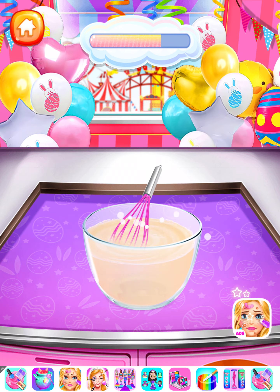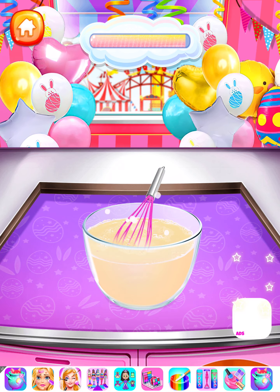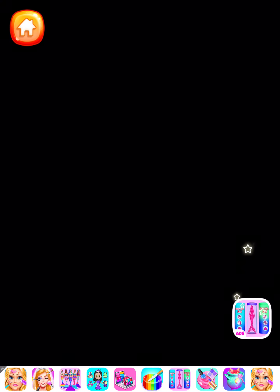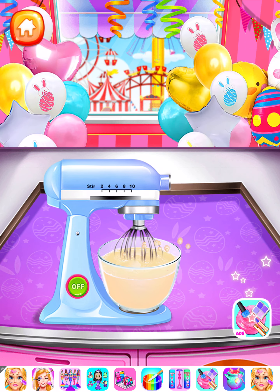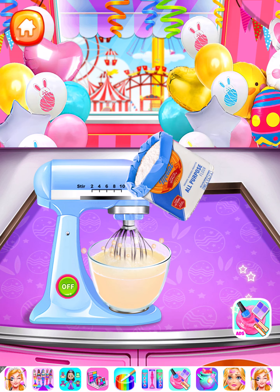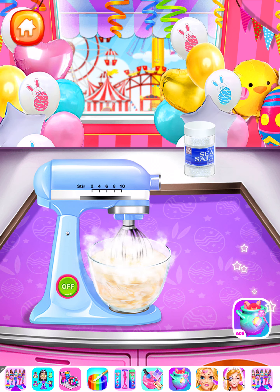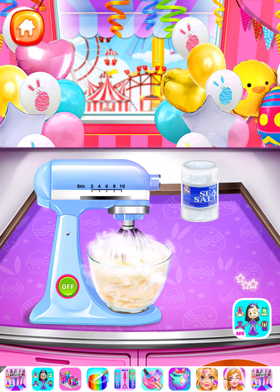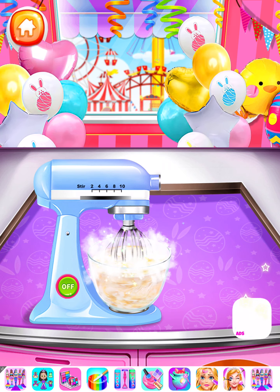Some egg white! Let's mix it up! Let's do better — add all-purpose flour into the food mixer.